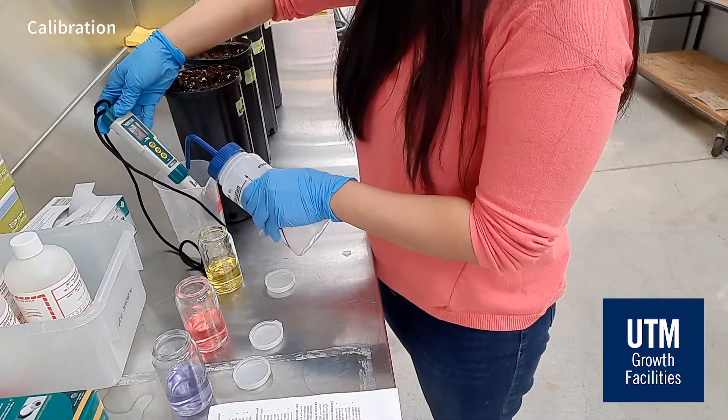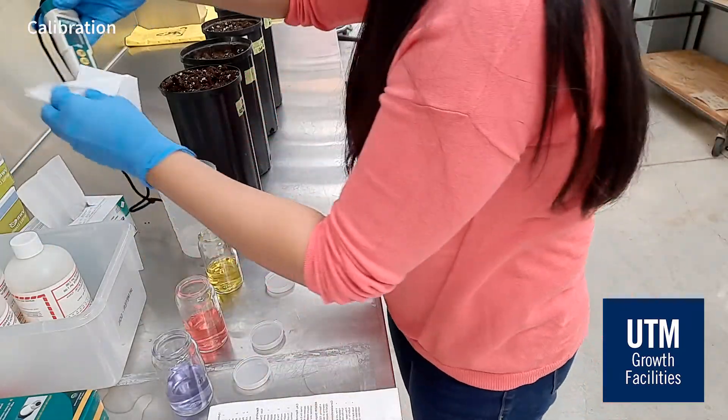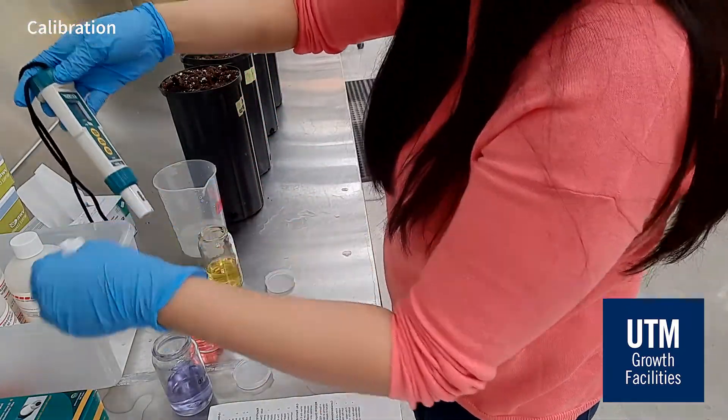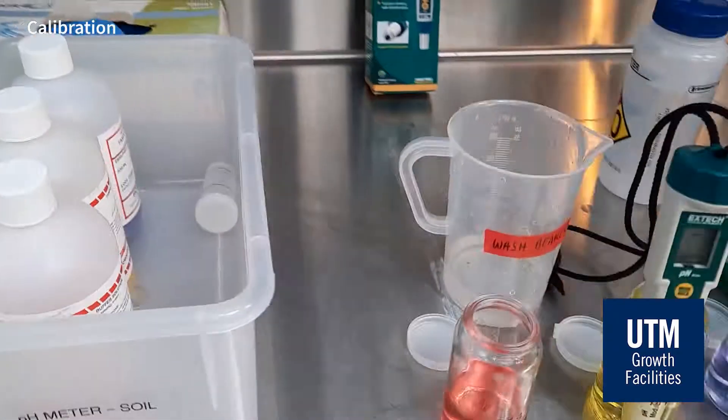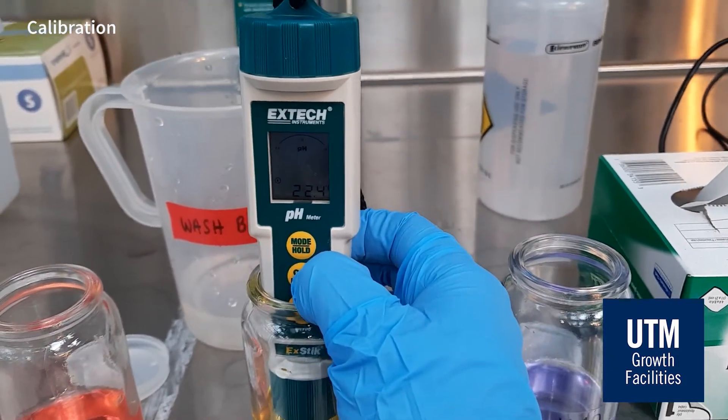Rinse and dry the pH module before dipping it into pH 7 solution. Press CAL once again. Wait until the pH value on display is stable, and then also wait for the display to show 'end'.